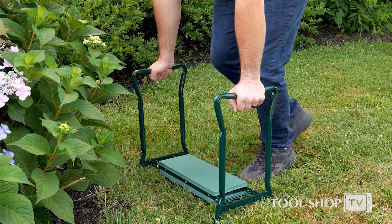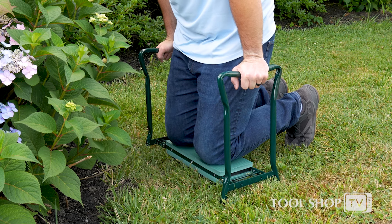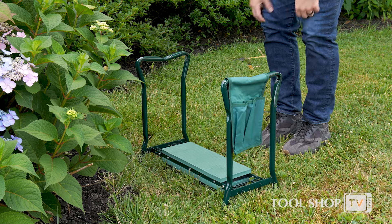The garden kneeler seat takes the strain out of gardening. Lightweight and easy to use, the kneeler is padded with thick foam to protect your knees from hard or uneven surfaces and features sturdy legs to help lift yourself up.